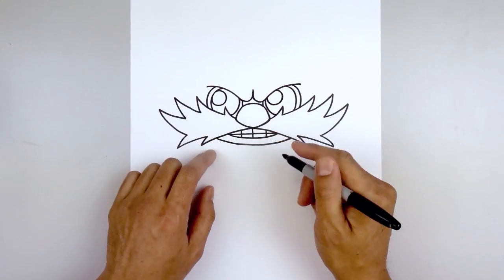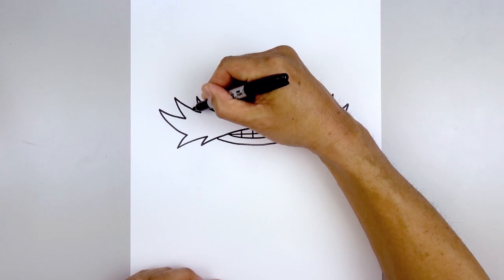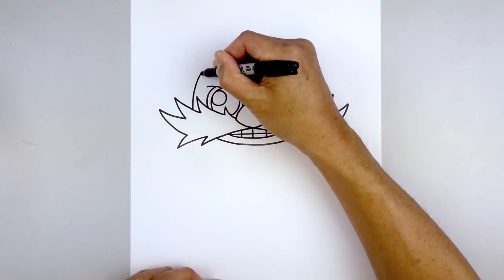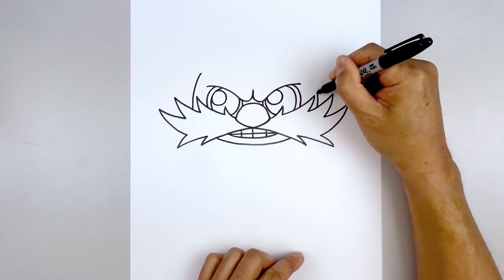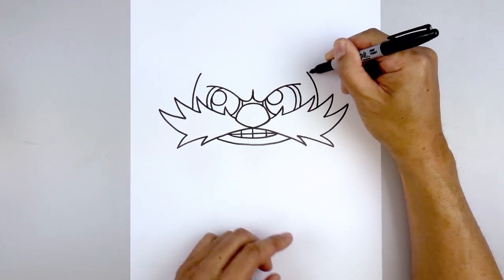Let's move out and draw the side of the head. Starting on top of the mustache on the left, we're going to start by going straight up and bend that in. Do the same thing on the right — starting out here, going straight up and bending that in to the same height.